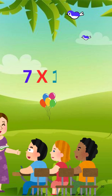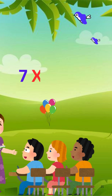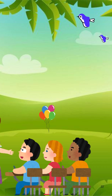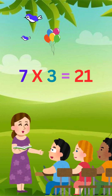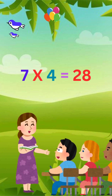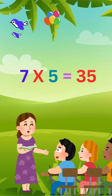7 x 10 is 70. 7 x 3 is 21. 7 x 4 is 28. 7 x 5 is 35.